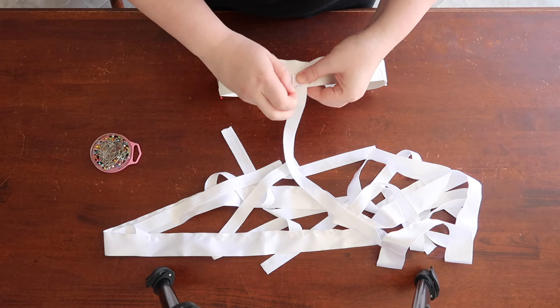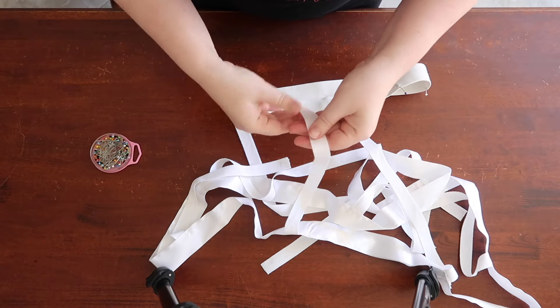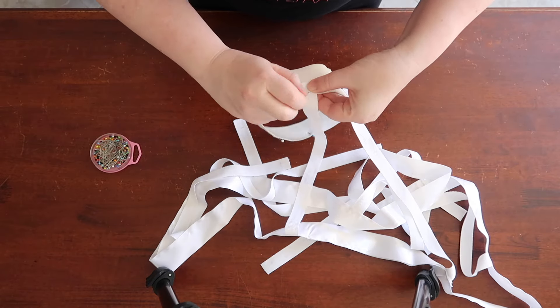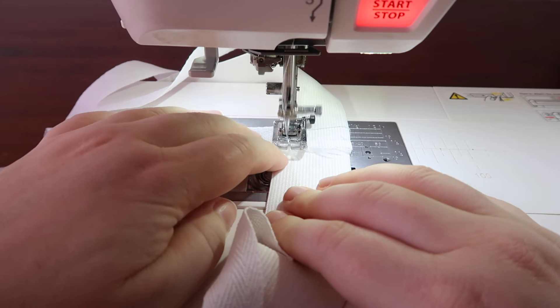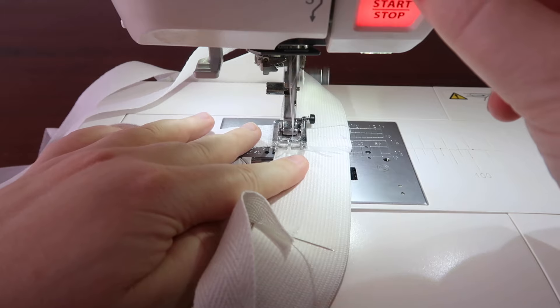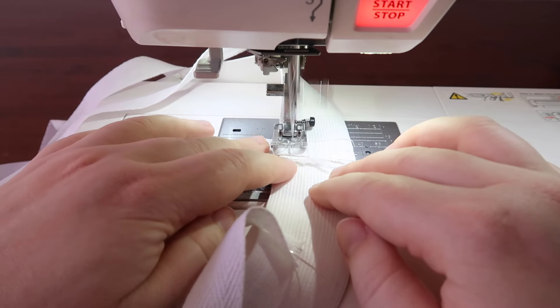Then line up the other side of the straps and pin, making sure to line up the seam allowance line with the bottom of the elastic. At the sewing machine, sew the straps onto the elastic. I liked going over the straps about 3 times or so. Do not sew in between the straps.